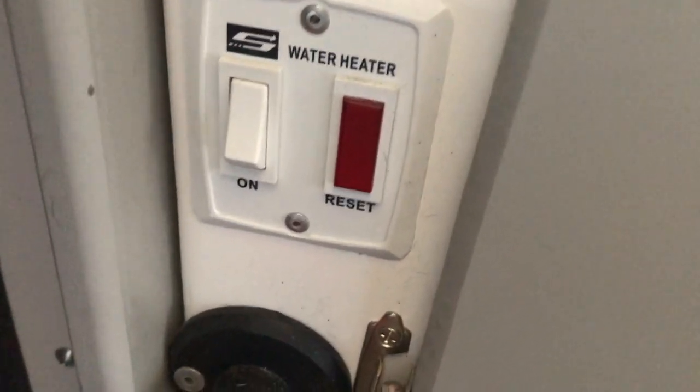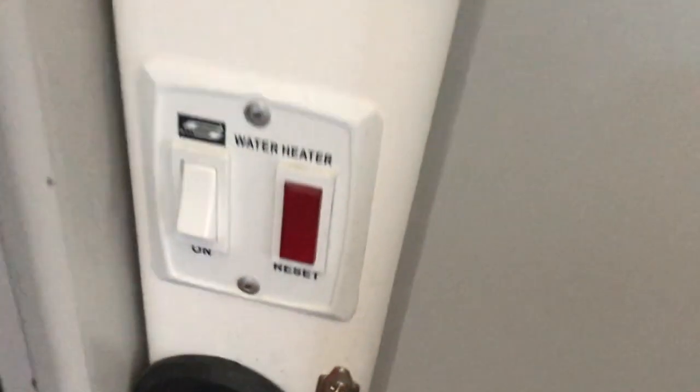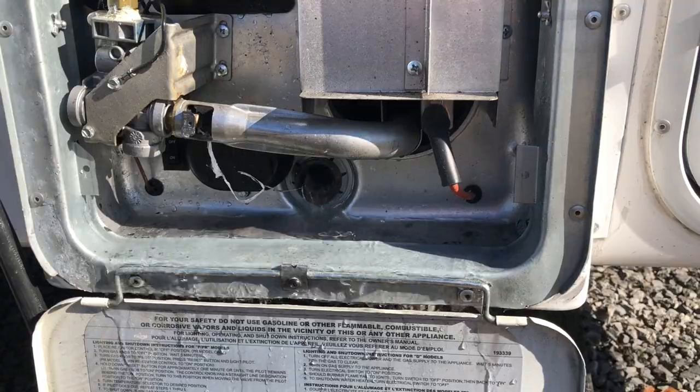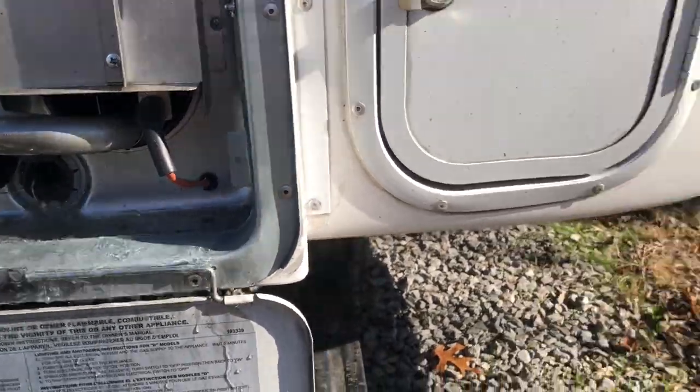So you're turning both hot water heater switches off. You take the anode rod out of the hot water tank to drain all that.